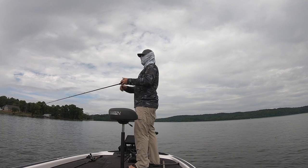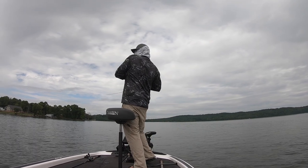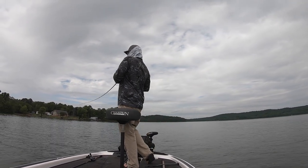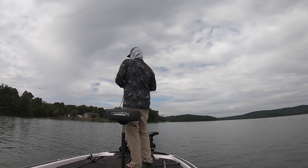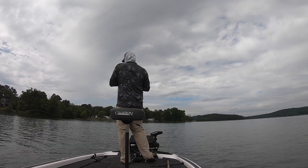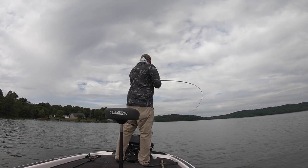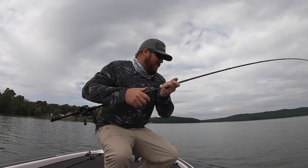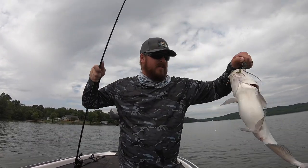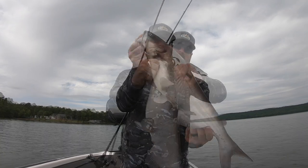Missed him — come on back. Got him. Not the intended species again, but we'll take him — nice catfish.